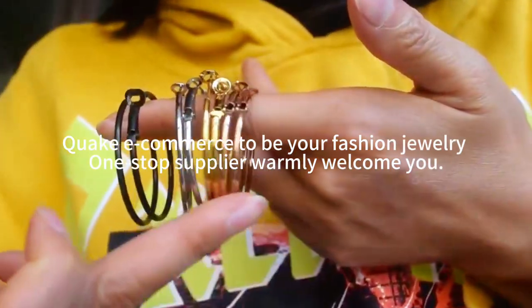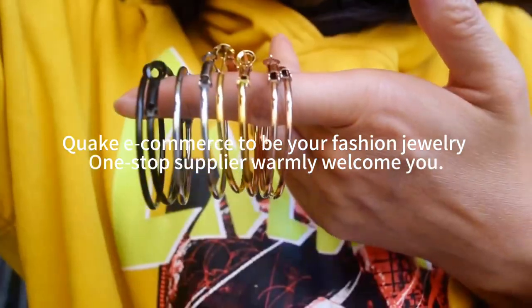Quick e-commerce to be your fashion jewelry. One-stop supplier warmly welcome you. Welcome to contact us now.